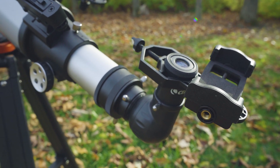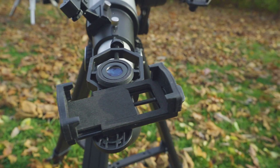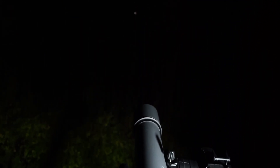This little accessory can be used on nearly any telescope that utilizes inch and a quarter eyepieces. Additionally, it can also fit on most two inch eyepieces. This adapter essentially allows you to take close up photos of the moon and the lunar surface, and it's super easy to use.